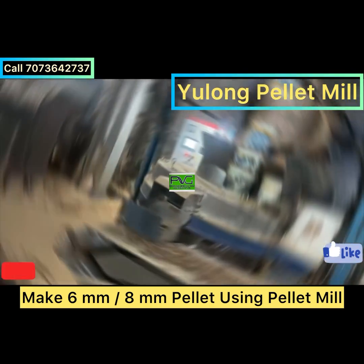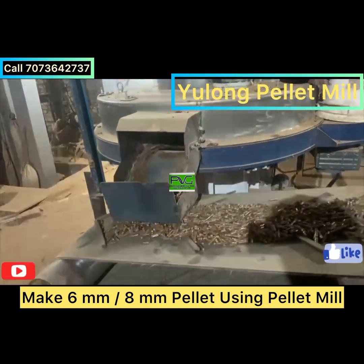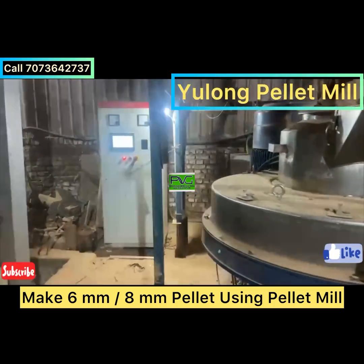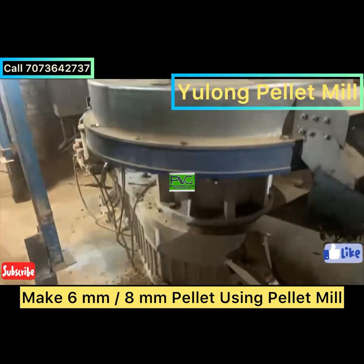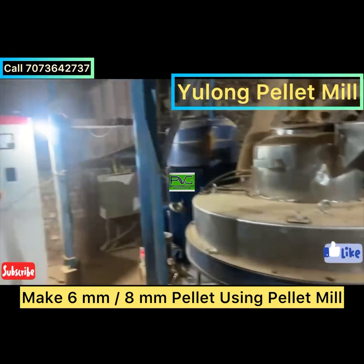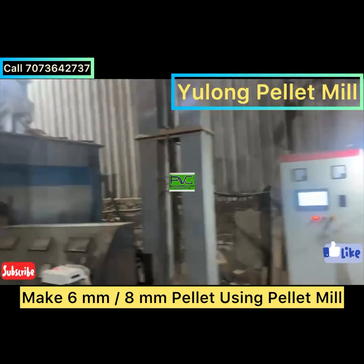The mix will then proceed to the pellet machine — the Yulong pellet machine — which is the highest-selling pellet machine in the world. You can make 6mm and 8mm pellets using Yulong pellet machines, which produce high-density pellets.